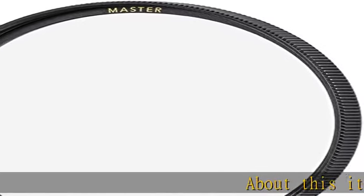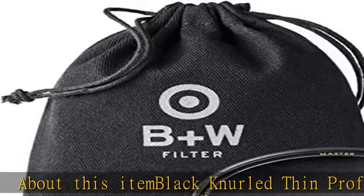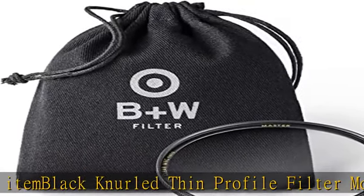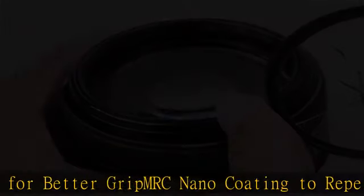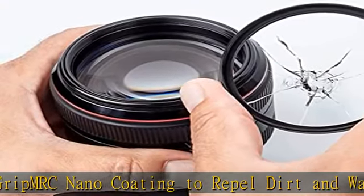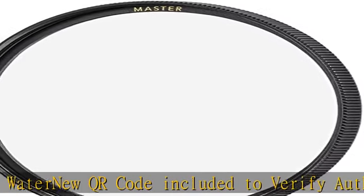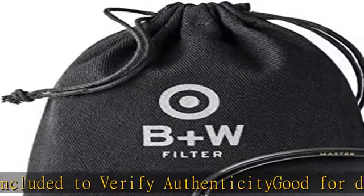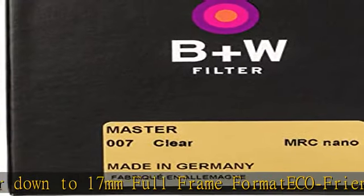About this item: black knurled thin profile filter mount for better grip, MRC nano coating to repel dirt and water, new QR code included to verify authenticity, good for down to 17mm full frame, Formateco-friendly packaging. Check the description to get this product today at the best price.